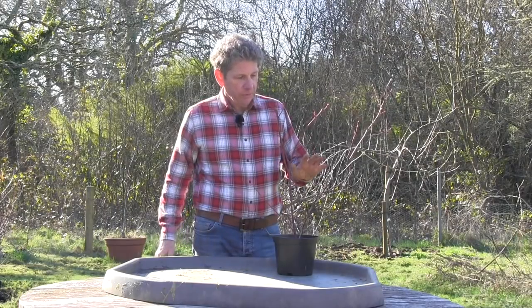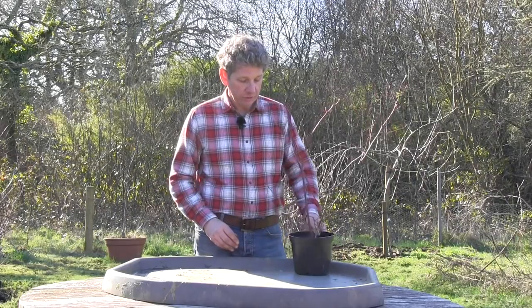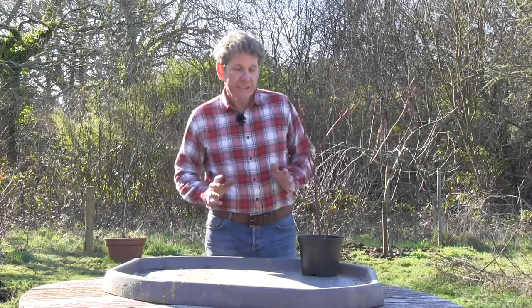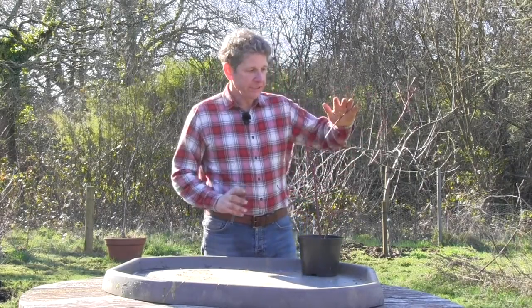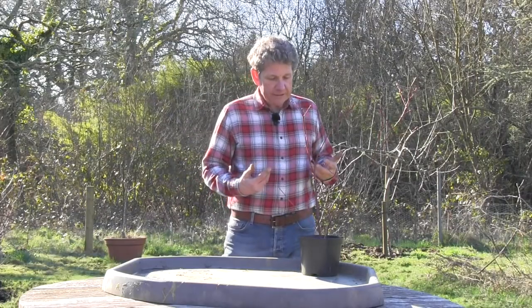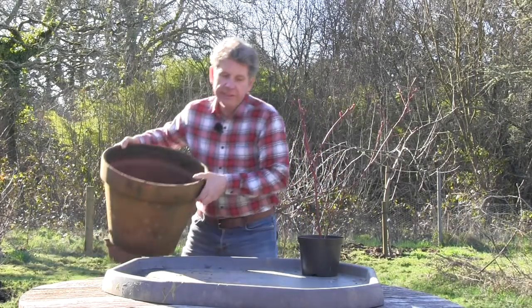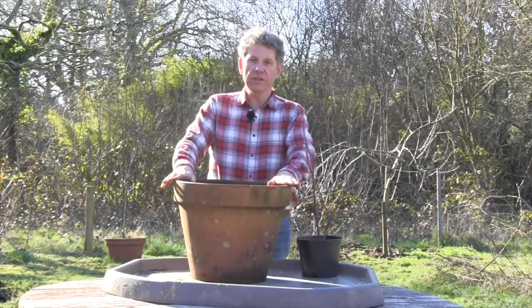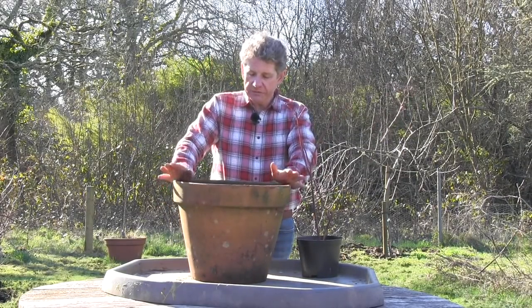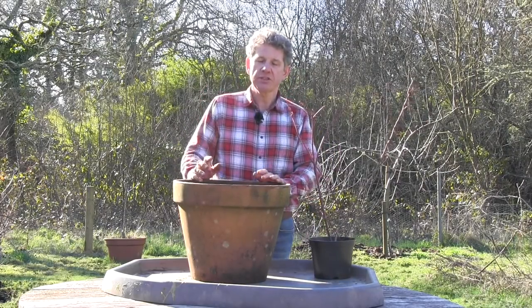If you can grow camellias or rhododendrons really well in your garden then blueberries will love it. But for the majority of people it normally comes down to the pH of their soil, so what I suggest is that the best way to grow these is actually in a container or a pot. You're going to need a decent pot — this particular plant is going to grow to about five feet tall, so you really want a decent 50 centimeter pot so that the plant can get to its full potential.